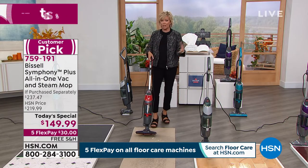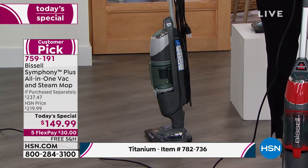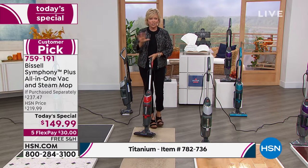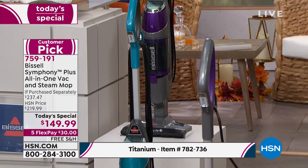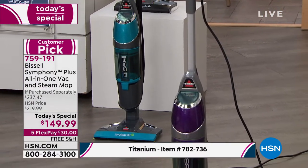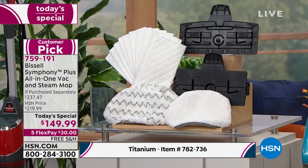If you want the red, last call. We have it in teal and in purple — item number 759191. The titanium is item number 782736. We wanted to make sure everybody could get the most popular color without feeling like they're sacrificing. Same price, same everything — you still get the all-in-one, the washable and reusable mop pads, three of them, 10 disposable, and then two plates to glide over your carpets. You can do them separately — vacuum then steam mop — or do them at the same time.